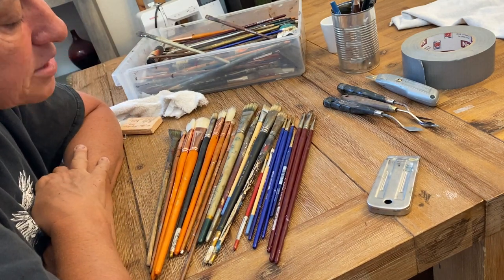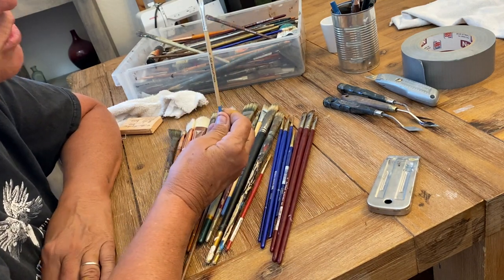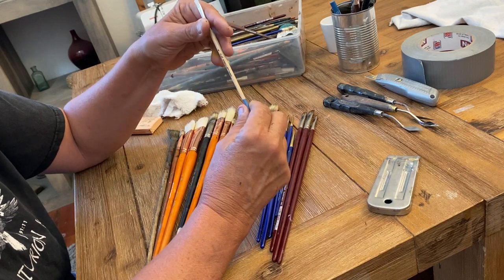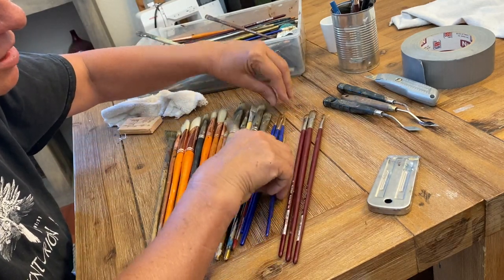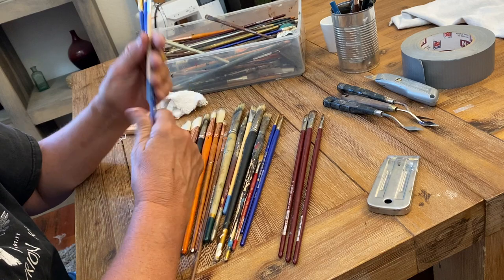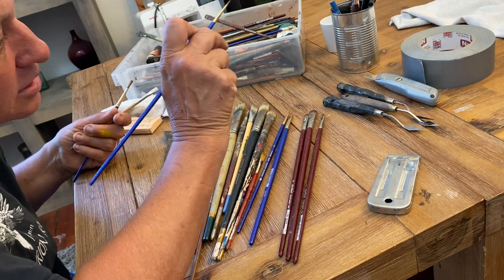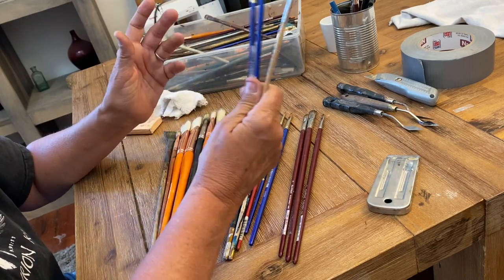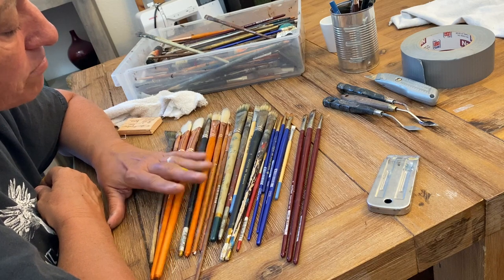For fine detail brushes, I recommend getting synthetic ones — and that's the one time I'd suggest buying those brush packs. You'll use these much less than your main brushes. Spend five or six bucks on a pack with four or five brushes and you'll get different sizes: thicker points, very thin points, maybe a flat — a variety of shapes. You use them very little, just to put in a small edge or hit a highlight. Synthetic brushes will last better and do a better job for detail work.